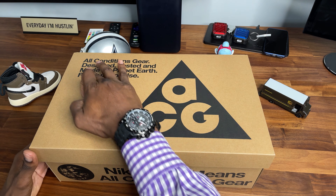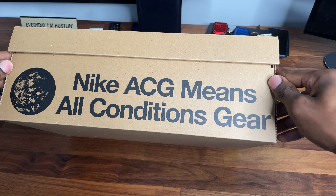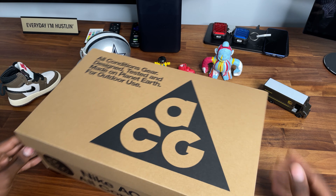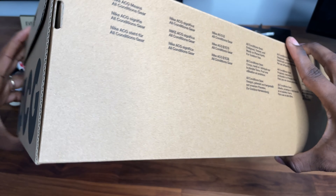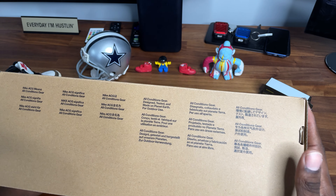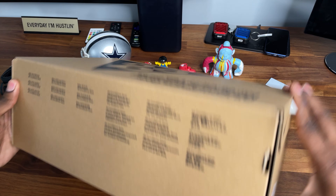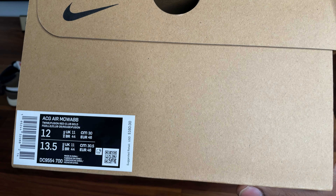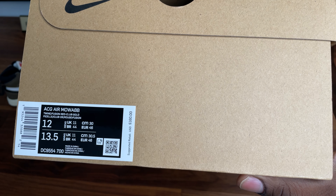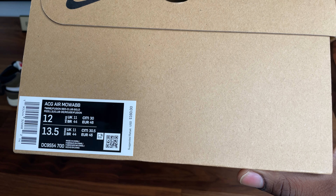You see it already — ACG. I always wondered what the hell that was in high school. But you can clearly see what it stands for right here on the side of the box. When I saw these hit the Nike app — I got these in September, so they've been sitting for about a month. Details on the side: the ACG Air Moab, Twine Fusion Red, Club Gold.